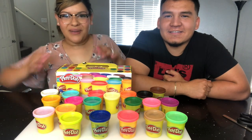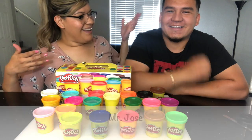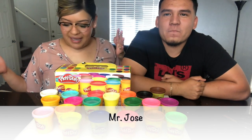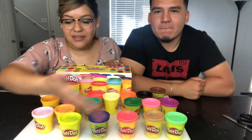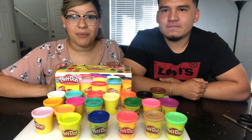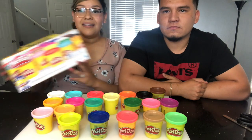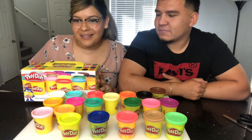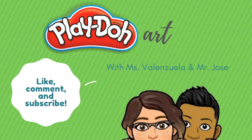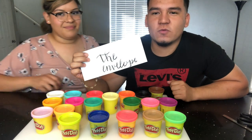Hey guys, welcome back to Miss Valenzuela's videos! In today's video, Mr. Jose is joining us and he's gonna help us make some cool stuff with Play-Doh. Before we get started, I wanted to show you guys all the different colors that we were able to buy inside of this box — this has 20 colors, which is really cool. Let's get started — we're gonna do the envelope, and this is what's gonna tell us what we're gonna do today.